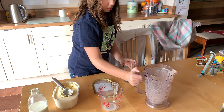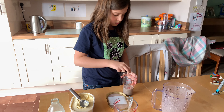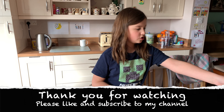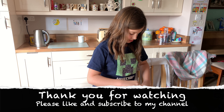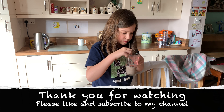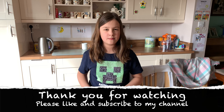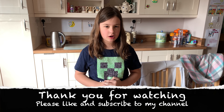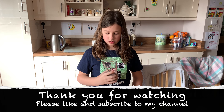You can just use any old cup, then pop this in and all done. You'll need a straw. That's good! So please like, subscribe and comment down below and say which is your favourite drink.